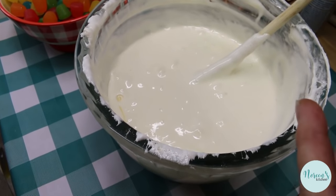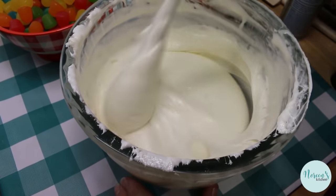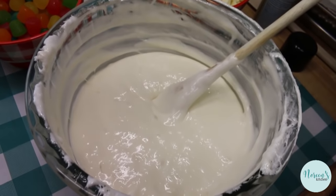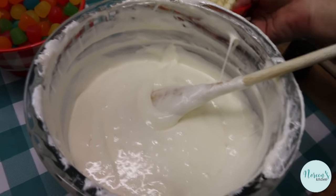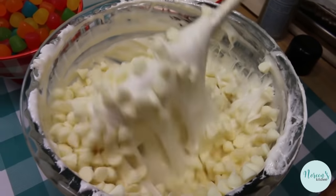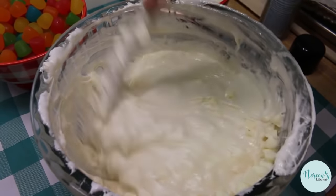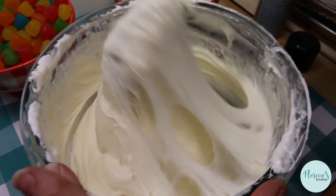The marshmallows puff up because they're being heated internally and might spill over — see how it got on the edge of my bowl but didn't go into the microwave. When you take it out, stir it down and it becomes this beautiful liquidy marshmallow mass. If you've ever made Rice Krispie treats and melted everything in the microwave, it's like that start, only with way more marshmallow. Now I'm going to add the white chocolate chips and give this a good stir — that marshmallow cream is super hot but it's nice and smooth.